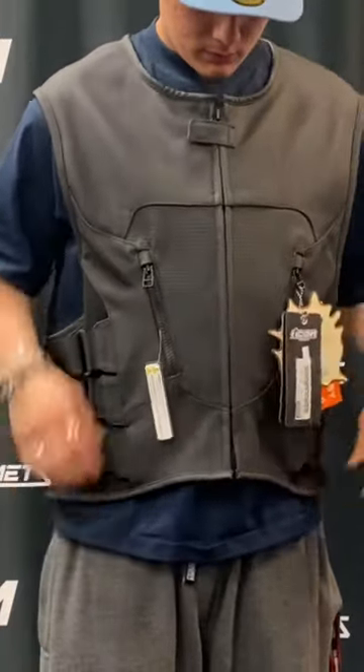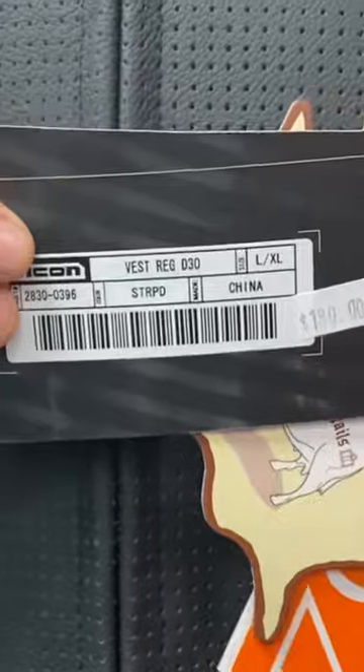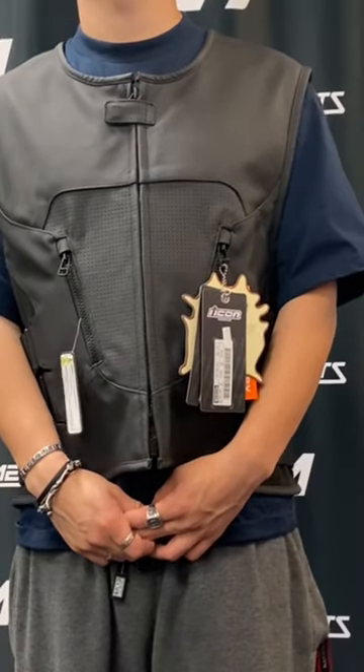These go for $189.99. Give us a call here at Motor Helmets in the city of Fullerton, OC/LA — 714-879-8180. Again, this is the Icon Regulator Vest. Mention this ad and we'll give you a club discount.